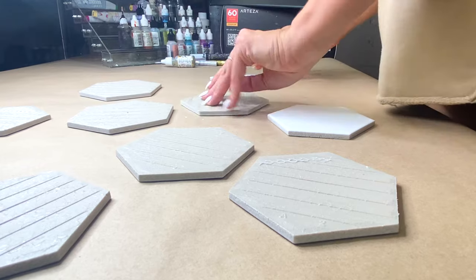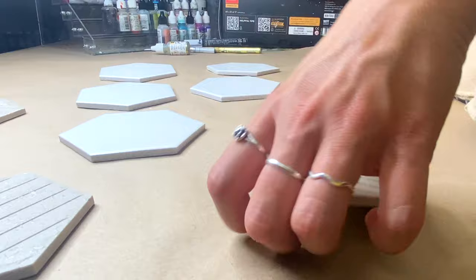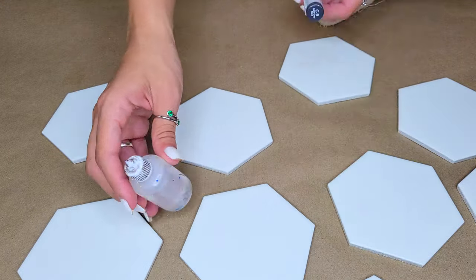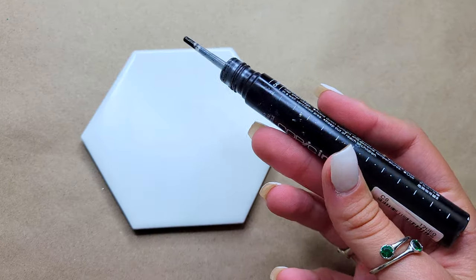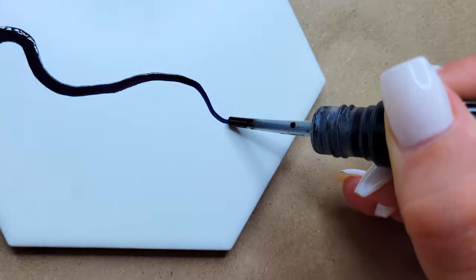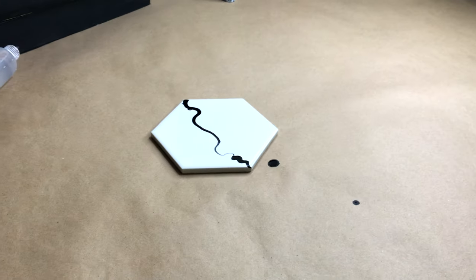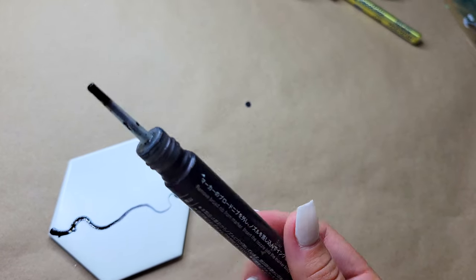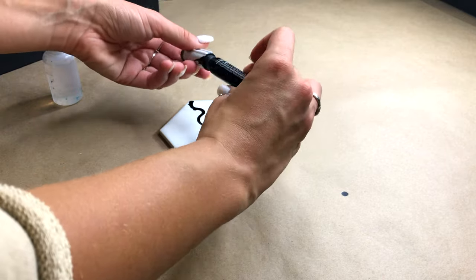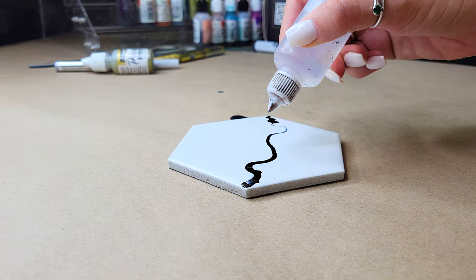Once you have removed all of the backings it is now time to ink. Make sure you get your isopropyl alcohol as well as your favorite ink. I am going in with the Copic ink refills today — I'm going to be using two different shades of gray, but for this first demo I'm just going in with one. I absolutely love these new Copic ink refills; the precision tip is amazing and I believe it is designed for alcohol ink artists. I'm just going to be going in with my isopropyl alcohol here.